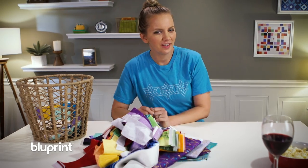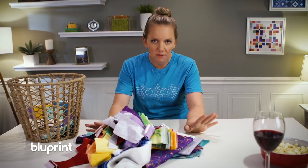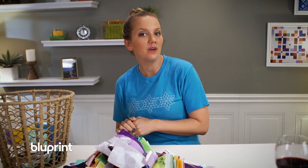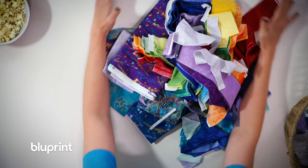Do you ever suffer from stash guilt — the idea that you might have too much fabric? Well, if that happens, just go out and buy more fabric until it passes. Well, no — actually tonight we're gonna make a stash-busting quilt that will use up some of those pre-cut strips that you might have laying around. So let's get to it.